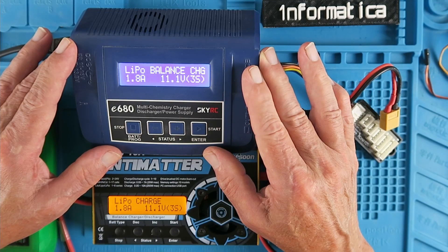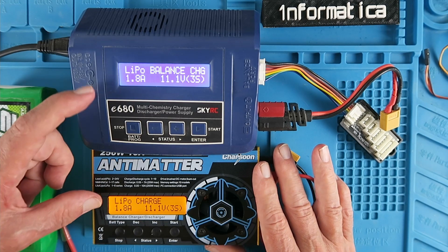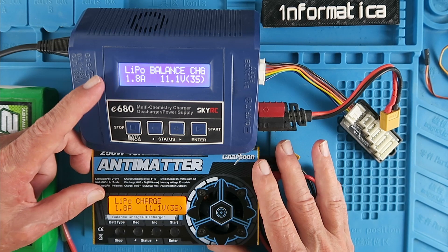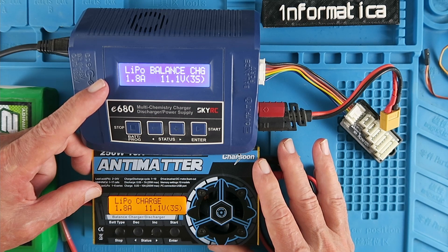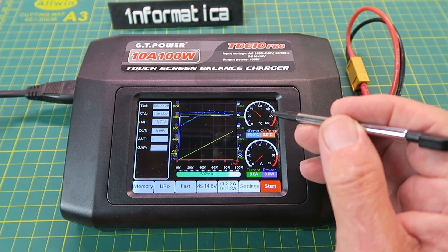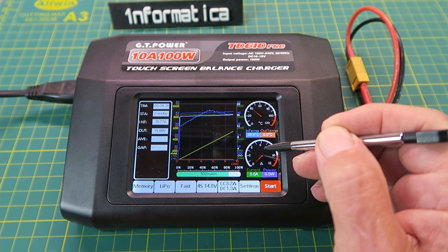This is my main charger that I use in the workshop, and this is the battery-powered unit that I use in the field for charging. They both share the same ubiquitous two-line backlit display. You would think in these days of colour LCD panels, touchscreens and all that good stuff that somebody would come up with a much better display — and they have. One company that has embraced new technology is GTPower. Look at this lovely colour interface and touchscreen too. What more could you want?